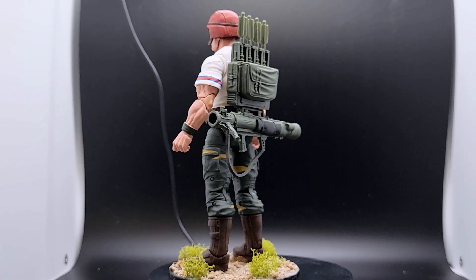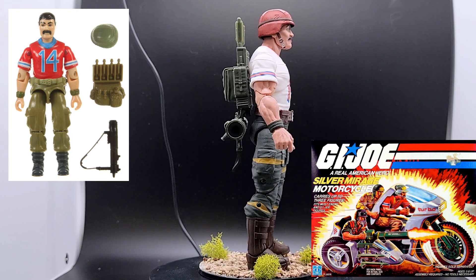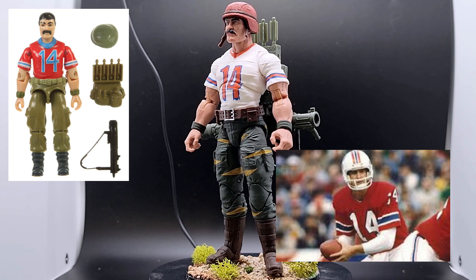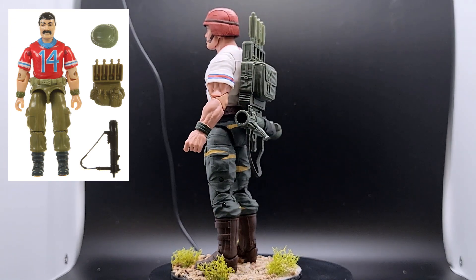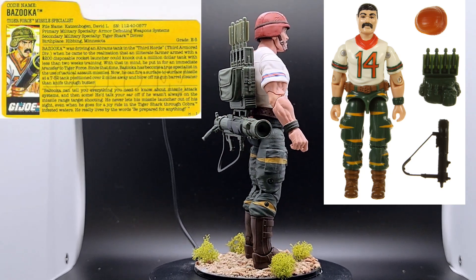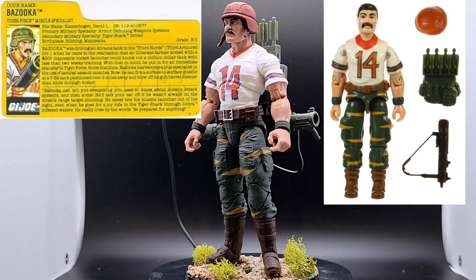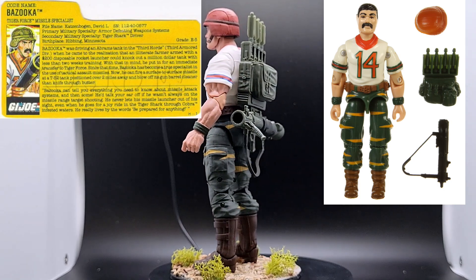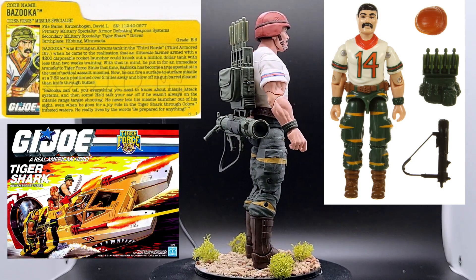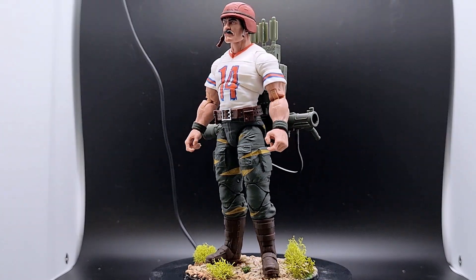His vintage toy was part of the 1985 wave and what was striking about him was his red New England Patriots vintage football jersey of their quarterback Steve Grogan. He also came with the helmet, backpack, and infantry missile launcher, similar to what we see here. Version 2 was the Tiger Force version in 1988, which was a repaint of his 1985 figure — except for the color change to his jersey and the classic green and yellow tiger striped combat pants. His bio card for the Tiger Force version also had a secondary specialty of Tiger Shark Driver.